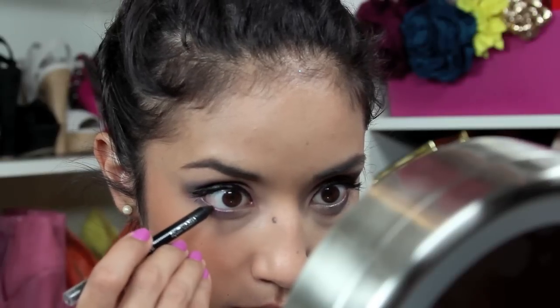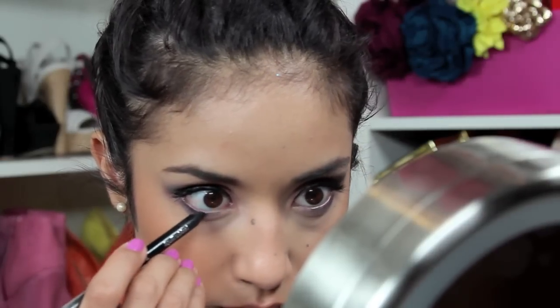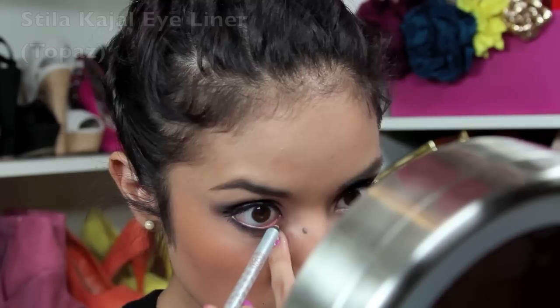Next I'm taking my eye pencil to line my lash line. Make sure you avoid the water line because we're going to take Stila's Eye Kajal in Topaz to make our eyes appear a lot bigger.